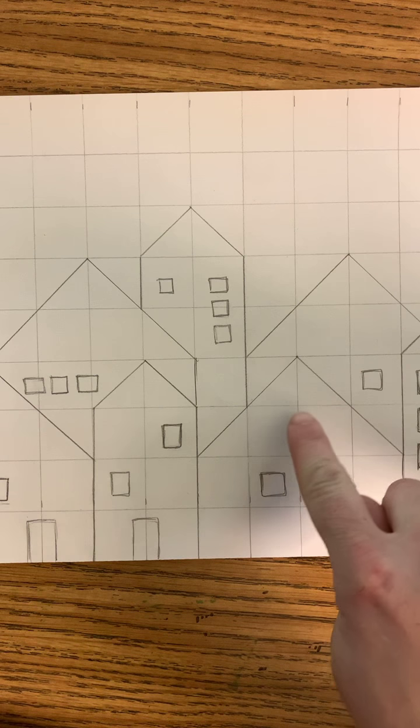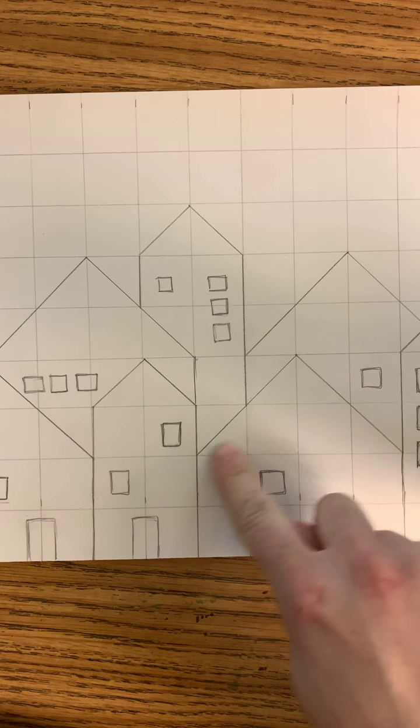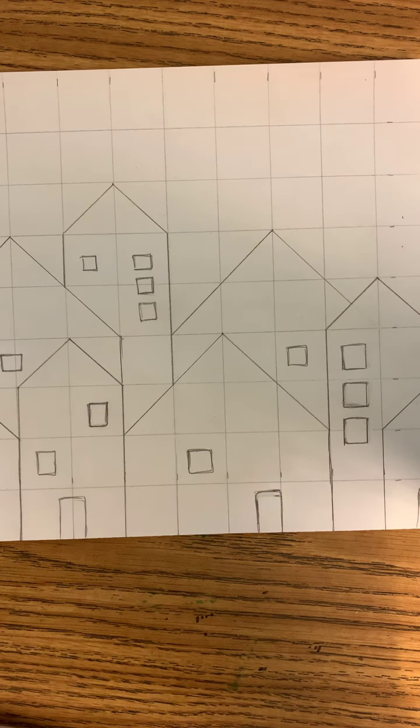You don't want to color each individual square a different color. You might want to combine a couple of them together and go from there. I'm going to show you a couple of buildings and color them, and then I will fast forward the rest of it.